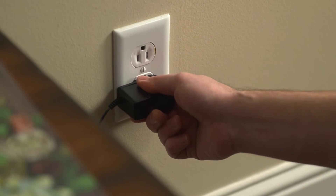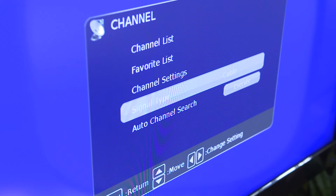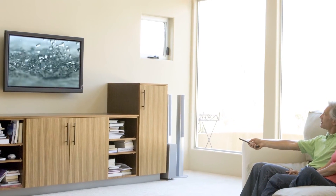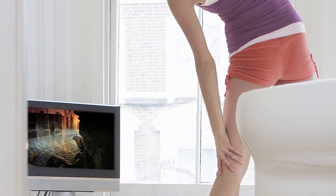Now, plug the power inserter into a wall outlet. On your television, make sure your input is set to ANTENNA or AIR, and then scan for available channels. And that's it! You are now ready to receive free over-the-air television with unsurpassed quality compared to cable or satellite.